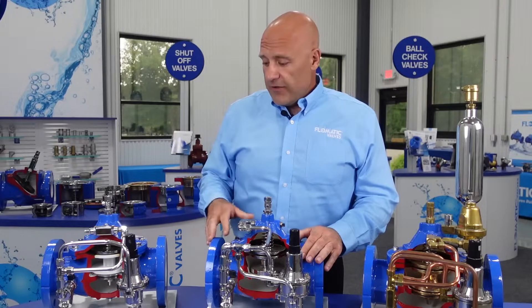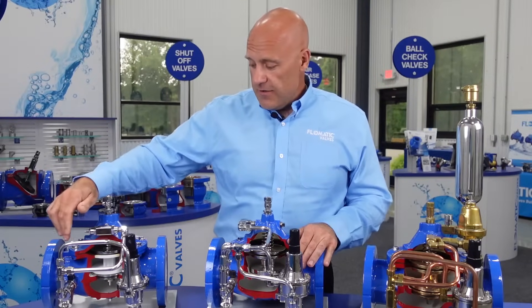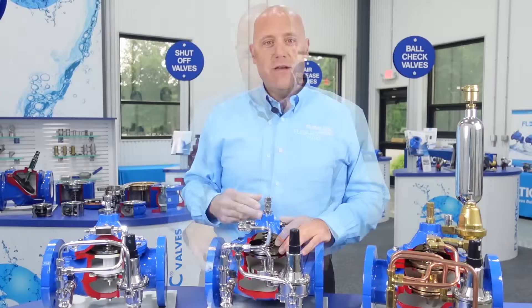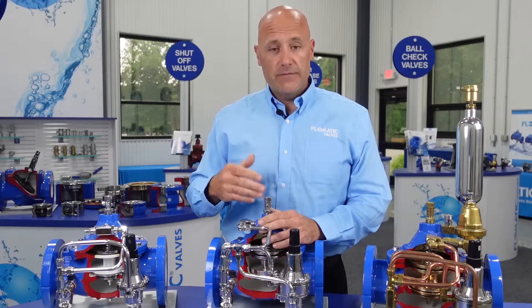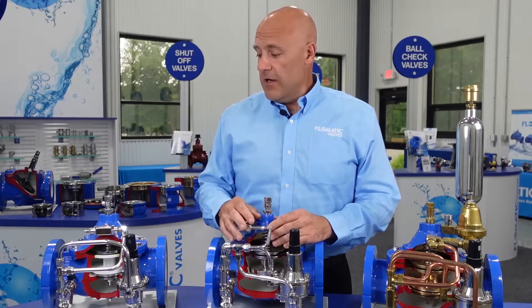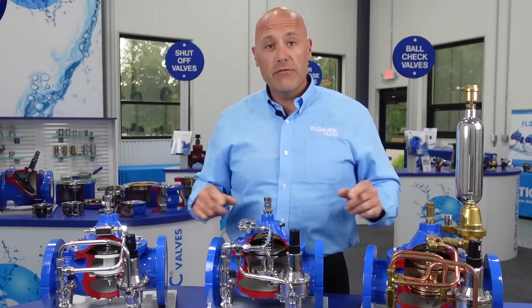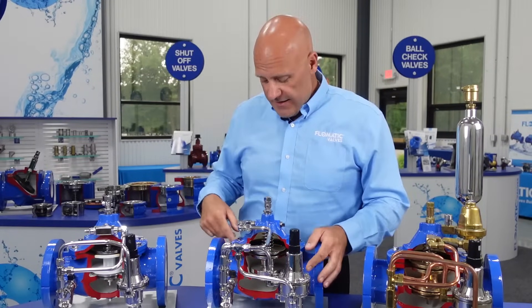Some nice standard offerings on our control valves include control tubing isolation valves, as can be seen here. On six-inch and larger valves, we offer a position indicator rod for ease of maintenance and monitoring your valve opening and closing. All of our valves will have an air bleeder assembly on the top cover, regardless of whether there's an indicator rod or not.